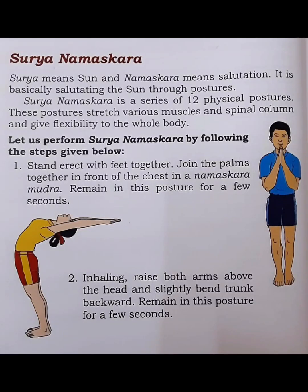Surya Namaskara — Surya means Sun and Namaskara means Salutation. It is basically saluting the Sun through postures. Surya Namaskara is a series of 12 physical postures. These postures stretch various muscles and the spinal column and give flexibility to the whole body. Let us perform Surya Namaskara by following the steps given below.